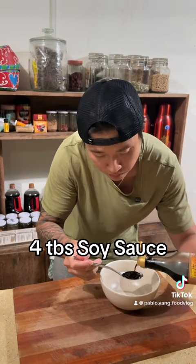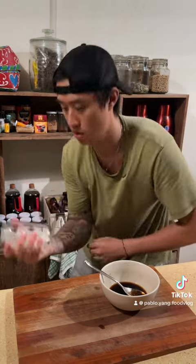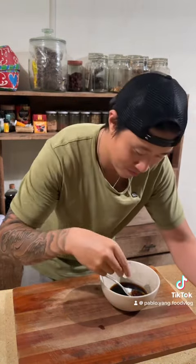Now let's prepare the sauce: four tablespoons of soy sauce, one tablespoon of Chinese cooking wine, one tiny spoon of salt, one cube of sugar. Now let's mix it up — don't worry about the sugar because it's gonna melt as we cook.